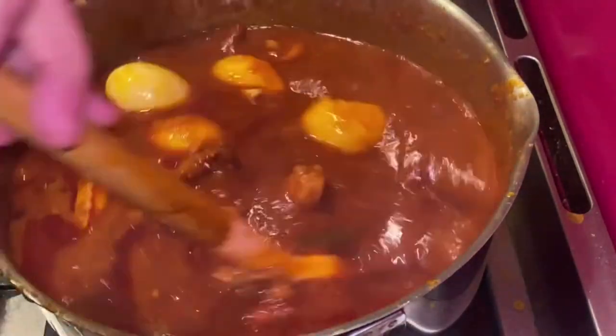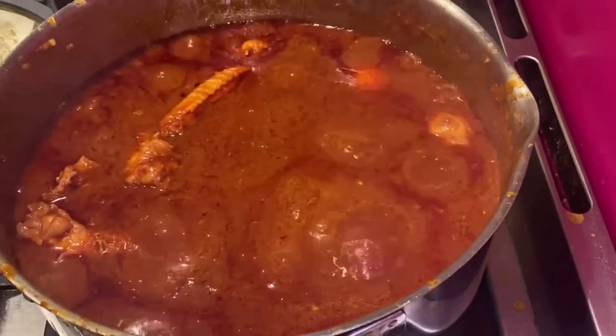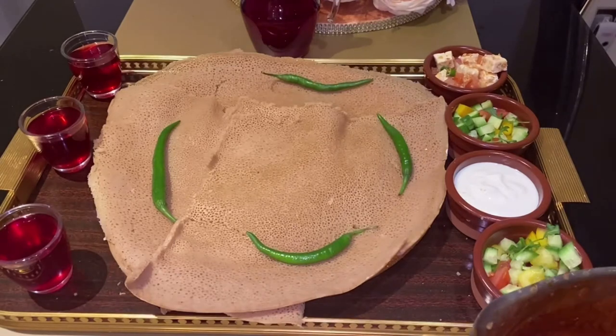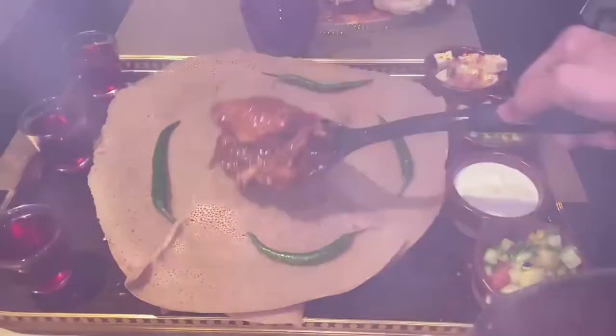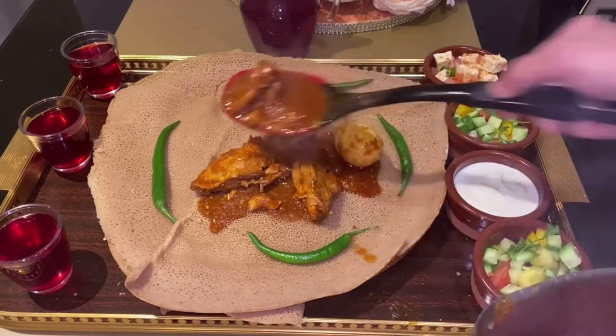Whether you use zellig or berbere spices in powder form, they both taste the same. What makes it truly unique is that it is served with the traditional bread injera, and it is so delicious. As Sudanese, we love eating Ethiopian and Eritrean food — they shared their food with us and we shared ours with them, and it has become a very popular dish in Sudanese culture.